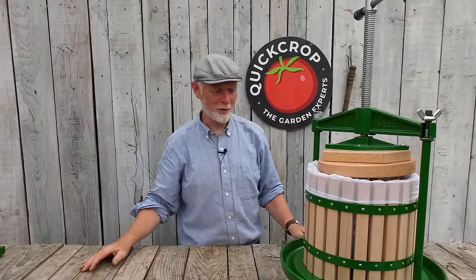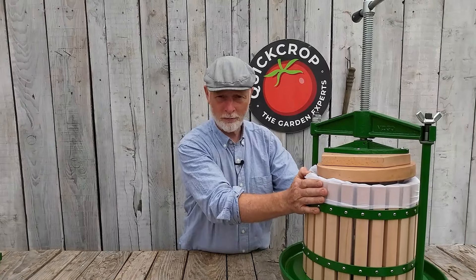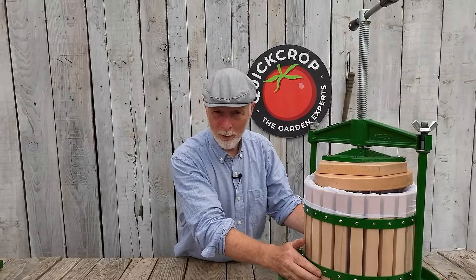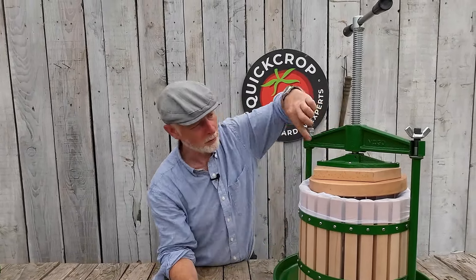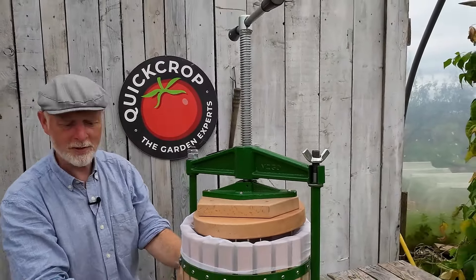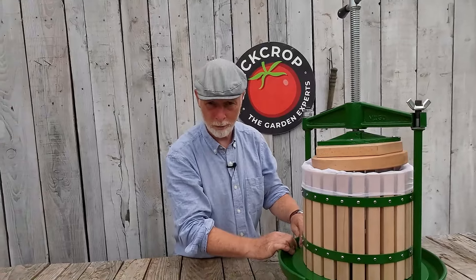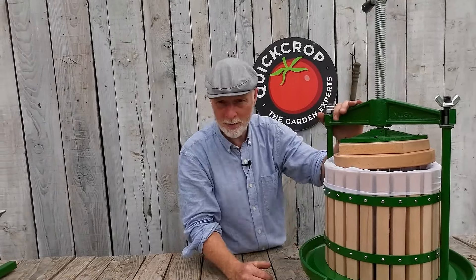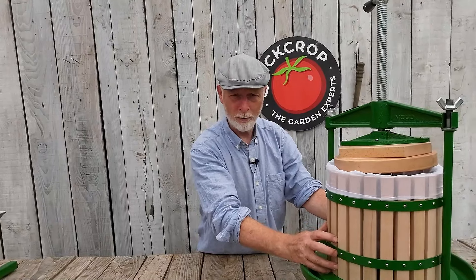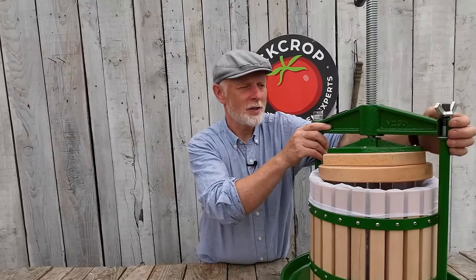Welcome back to another Quick Crop video. Today we're looking at the Vigo crossbeam apple press. The crossbeam press — named for the beam running across the top — is really your best option if you have a number of apple trees, or if you're a community group. It's easier to use than a spindle press, and especially with a number of people, it's much easier to clean.